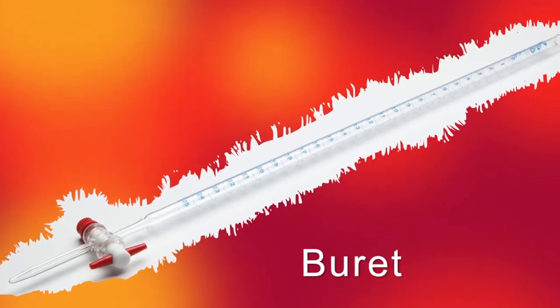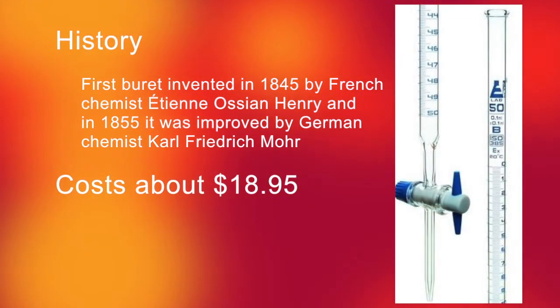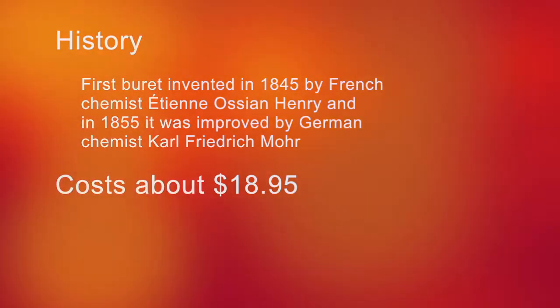A burette is used for measuring the volume of the titrant in a titration. The burette has a tap at the bottom, making it very easy for small increments of titrant to be released once the solution in the flask gets close to its titration endpoint.